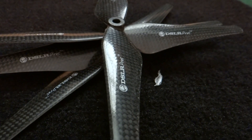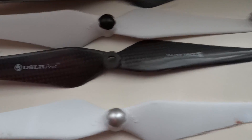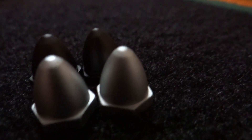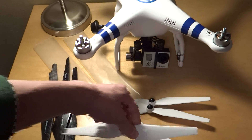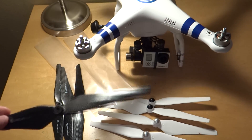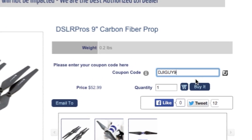This is the prop made by DJI — you can see it's pretty flimsy. The DSLR Pros prop is a lot less flimsy, so because the props are more rigid it should make flight times a little bit better and stability much better. DSLR Pros has been kind enough to give us a promo code — everyone watching this video can use it to get $5 off when you order these props. These props are normally $52.99, and you can get $5 off with the promo code DJIGUY9. I'll have it pop up right here on the video, and you can click the link in the description to go straight to the product.